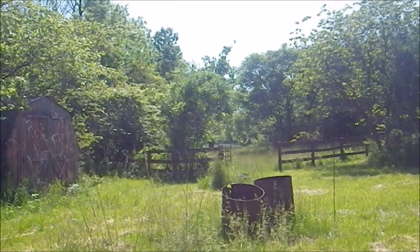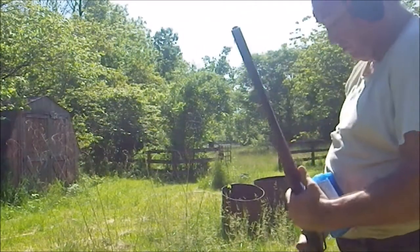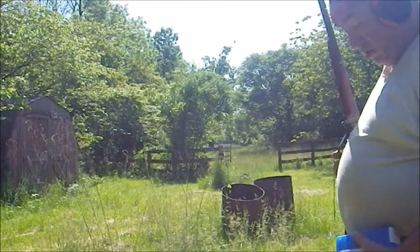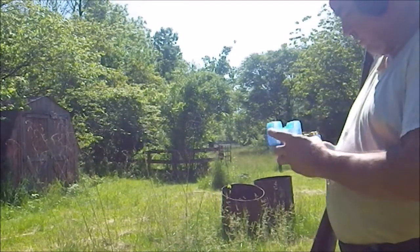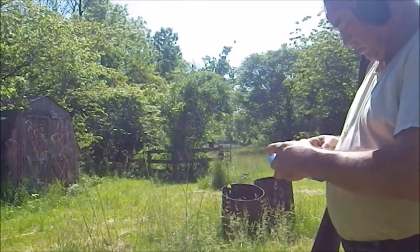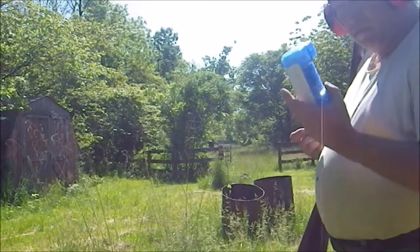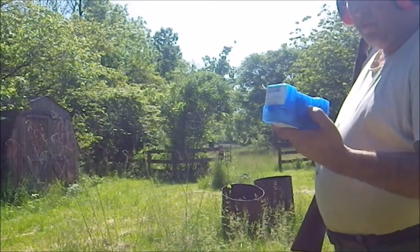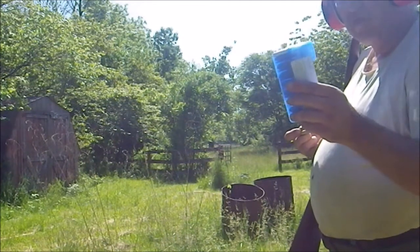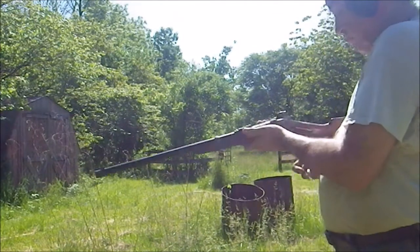The other paper cartridge weapon is the Sharps. Sharps came in a couple of flavors — 1859, 1863, etc. — but they use paper cartridges. By the way, Buffalo Buller makes and sells black powder 50-70 cartridges, if you're wondering where to get some and don't feel like reloading.